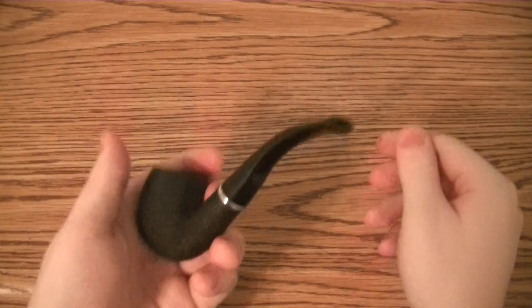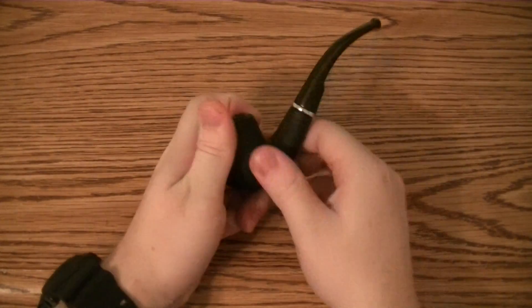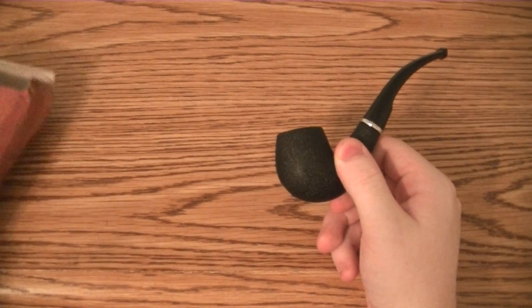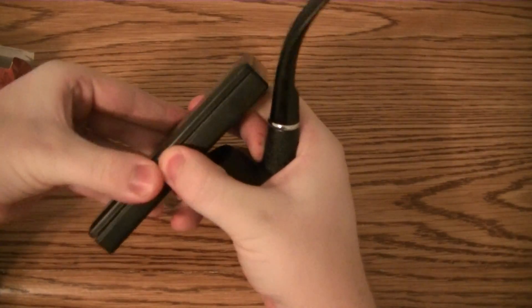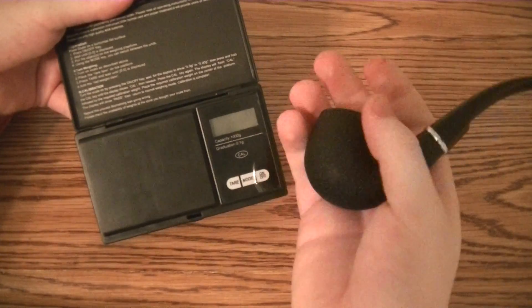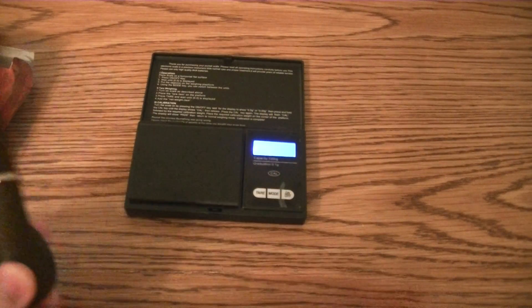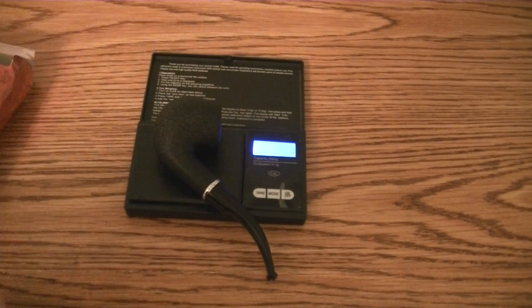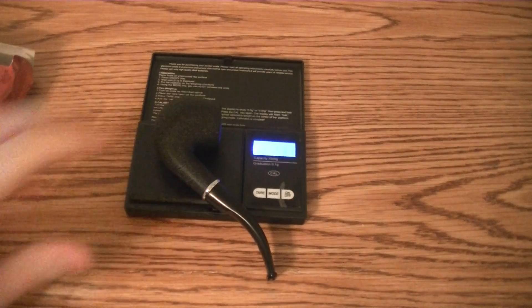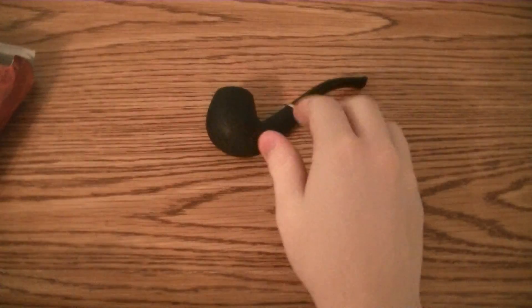It is really nice looking, though. I can really appreciate it — it looks really nice. It's heavy, too. It's a hefty pipe because it's not wood. What does it weigh? Let's do a little guessing game here — I'm going to guess 2.1 ounces. I'm looking at my little digital scale — 2.31 ounces. That was really close! So yeah, 2.31 ounces.